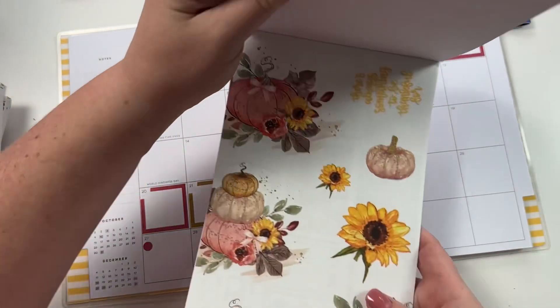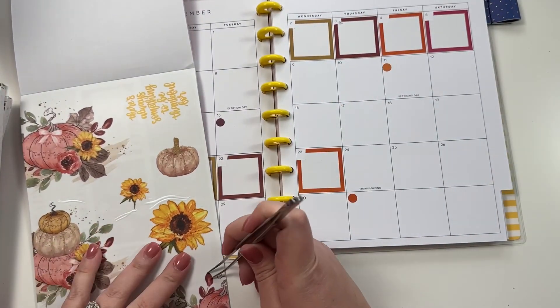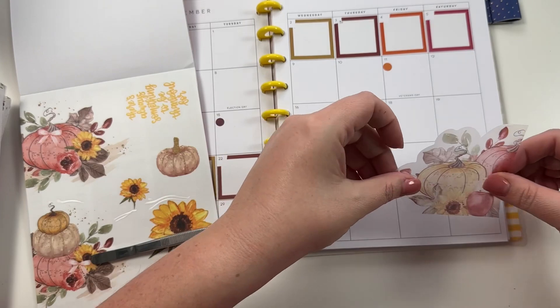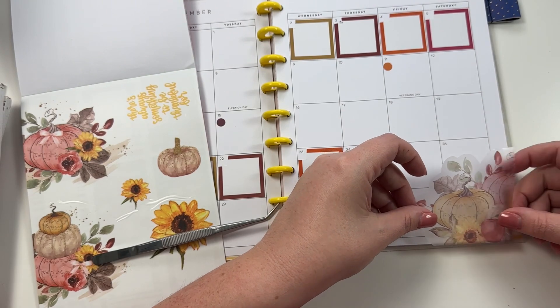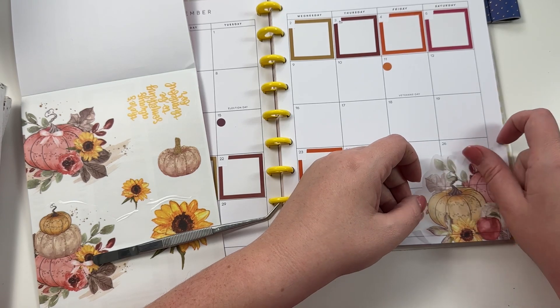Now I'm going to go back to Stripes and Florals and pull out some of the decor stickers to actually decorate this with. I'm going to take this corner sticker and put it over here like so.